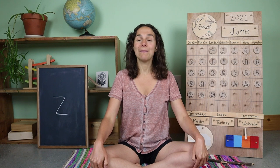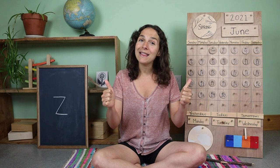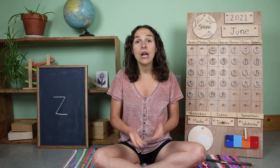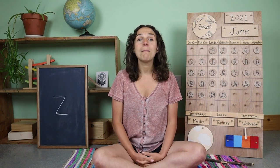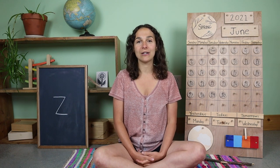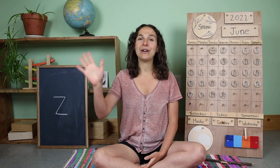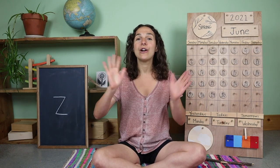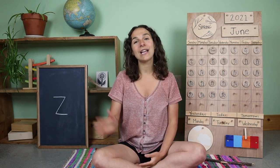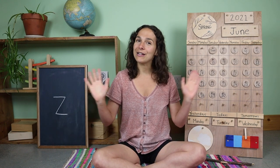Thanks for learning with me today. If you haven't already, please subscribe to my channel, give this video a big thumbs up, and find me on Outschool for my live and interactive classes. You can also support my channel by checking out my Patreon page and gain access to bonus features for your child. Before we go, it's time to sing our goodbye song. Goodbye friends, goodbye friends, goodbye friends. I'll see you next time. Have a great day everyone. I'll see you tomorrow.